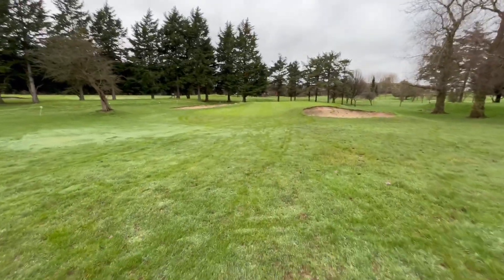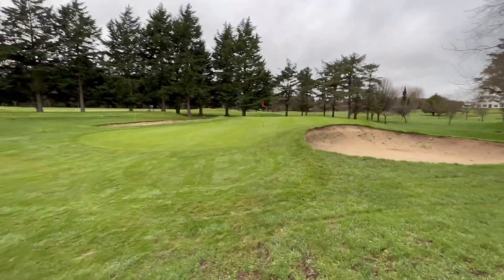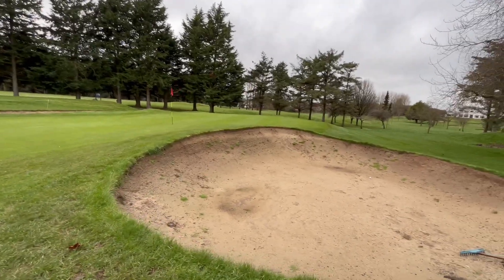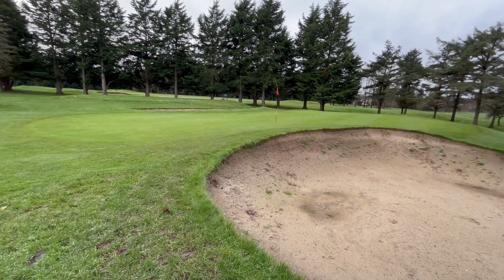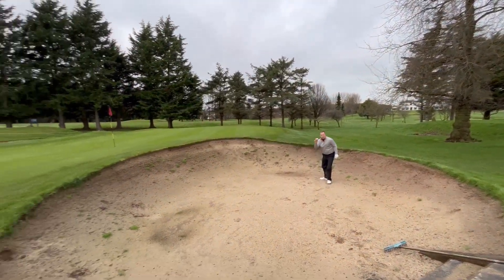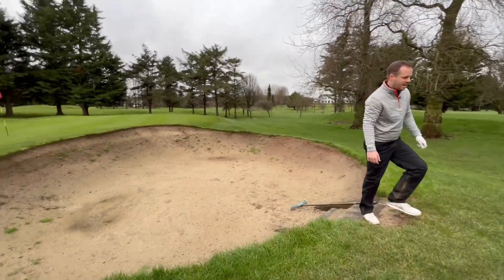If anyone's local and wants to come down here and have a game, the best time, although the greens are magnificent today, is spring leading into summer. The greens just get so, so good. I'm down here sometimes and Gareth's here all the time — he's the head pro here, as you probably all know. And that wasn't cheating, by the way. The bunkers are out of play.